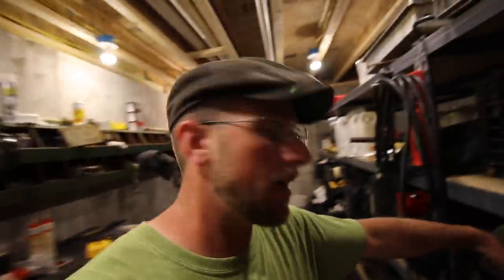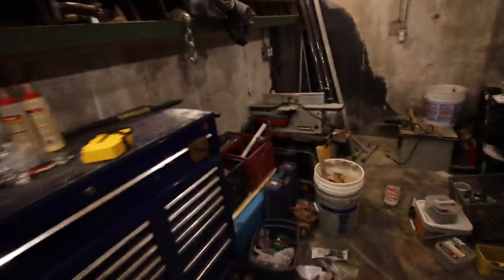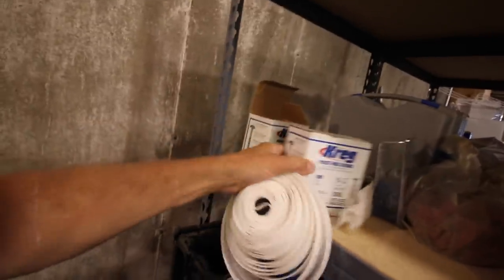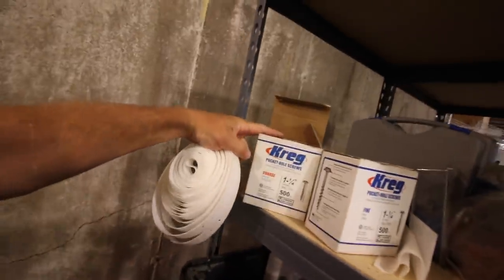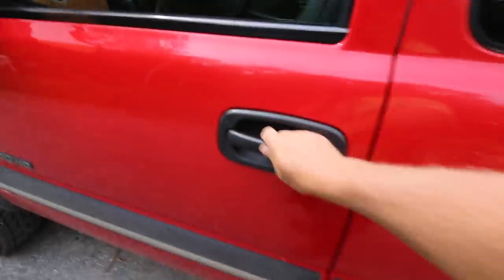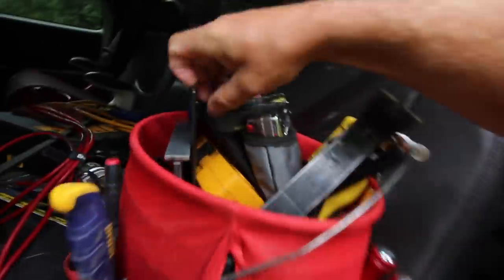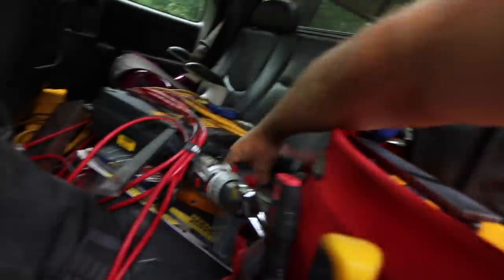I need some kind of strapping material to hold our automatic chicken feeder to the T-post. What we have here is some of this plastic stuff, and then I need some flat pan-head screws. We got some inch-and-a-quarter coarse screws — those will work better. I need to go to my office and get a square bit; I don't have one.